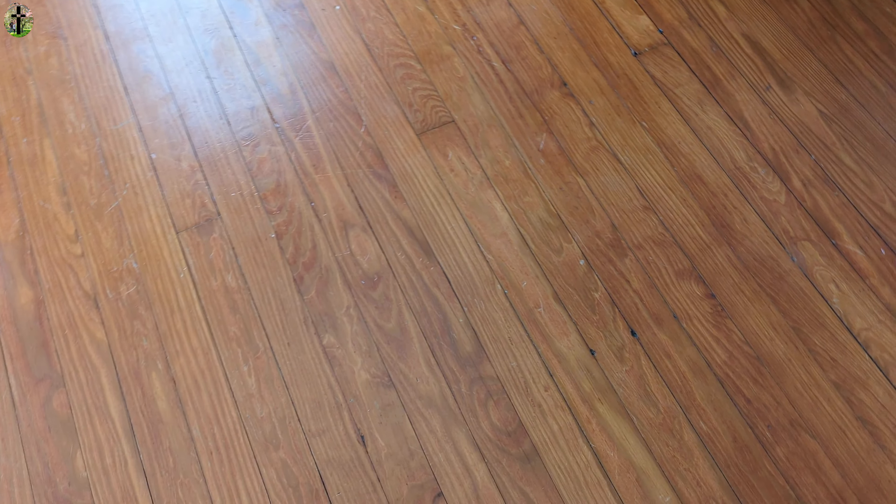So guys, this is the hardwood floors before cleaning. I don't know if you're going to be able to tell a big difference because they already have a pretty deep shine, but that's just the hardwood before.